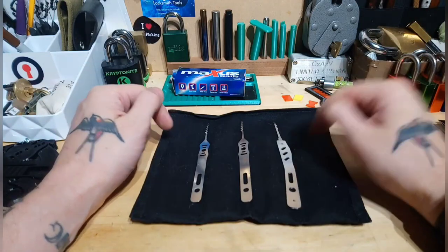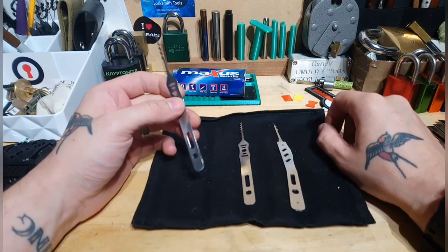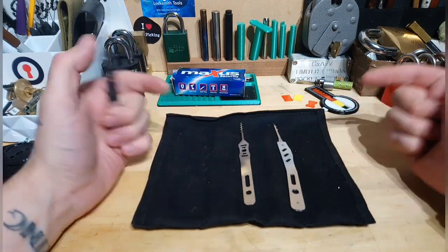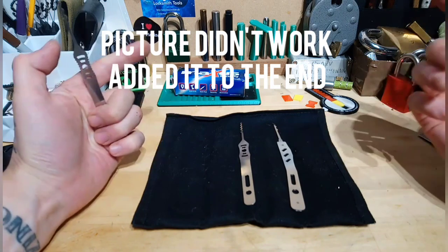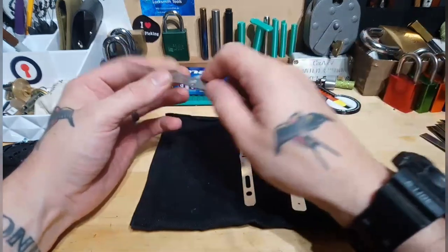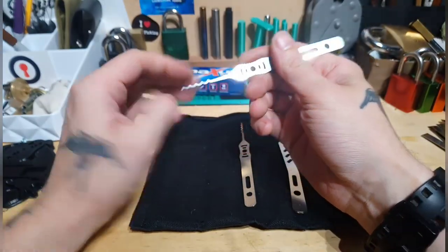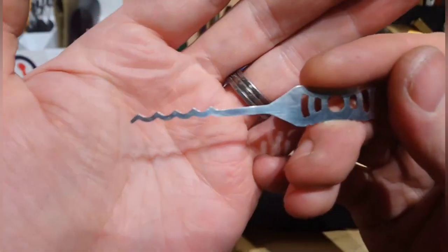Hello lock pickers! Today we're going to have a look at my delivery that I got today from LawLock Tools. I'll put a photo in here so go and check them out — absolutely awesome, really good tools, fantastic finish. Check these out, these are literally just out of the package.